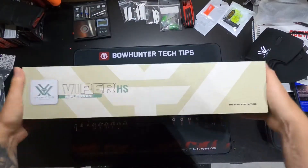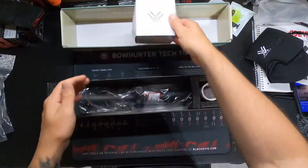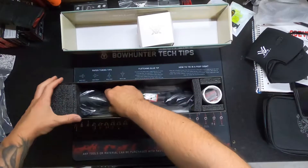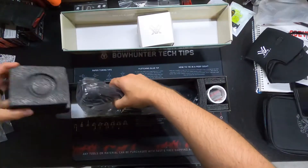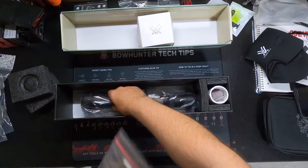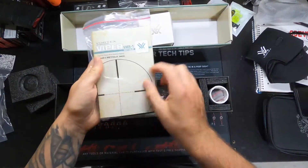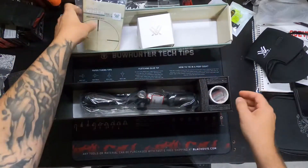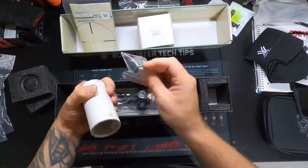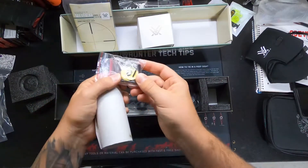Nice box. Inside you've got a little cover, the scope, and some protective coating. Looks like you've got a cover, a couple pieces of paper to help you slide in. You've got some sunshade, some tools, a little pin, and looks like some shims in there too.